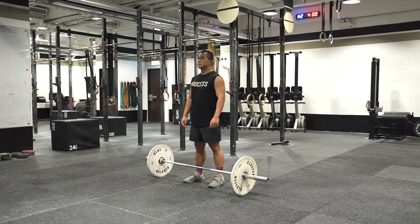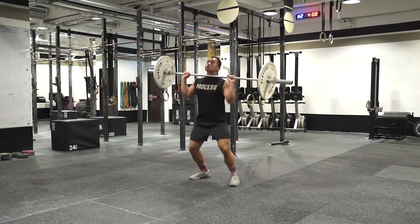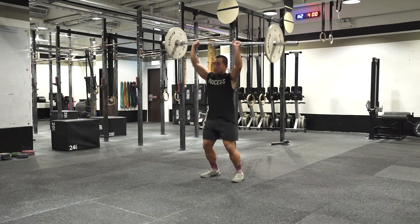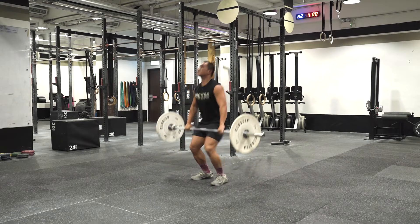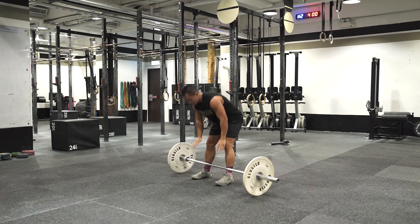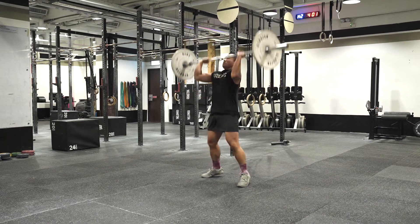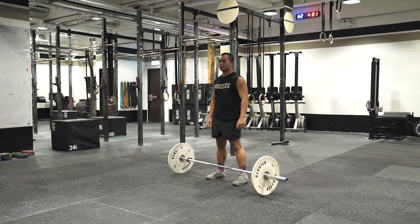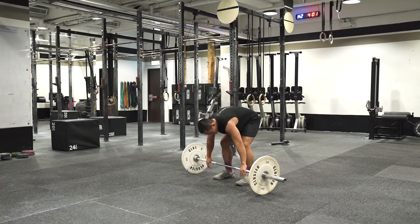Clean and jerk: start each rep with the barbell on the ground, and a touch-and-go style is permitted. No bouncing or dropping and catching the barbell on the rebound — if dropped, the barbell must settle on the floor before the start of the next rep. A power clean, a squat clean, and a split clean are all permitted for this workout.